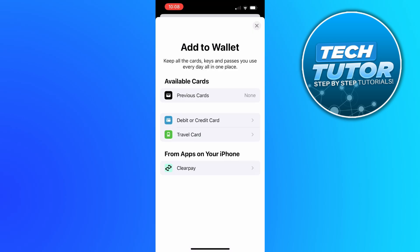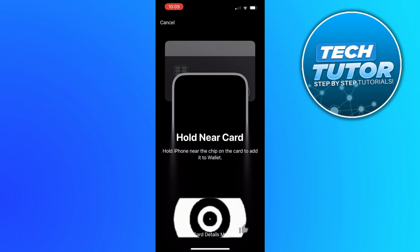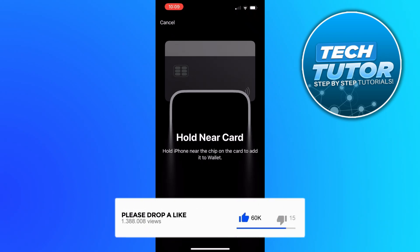Now what you need to do from here is select debit or credit card. And on the next screen, you should go ahead and press continue. What you're going to want to do now is hold your iPhone near your card to add it to the wallet.